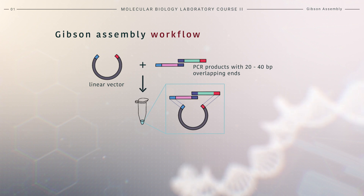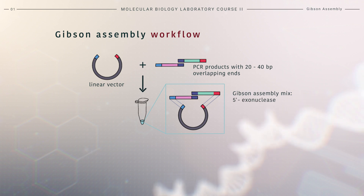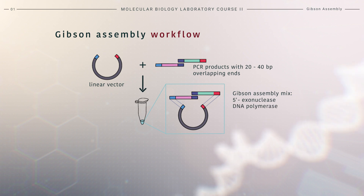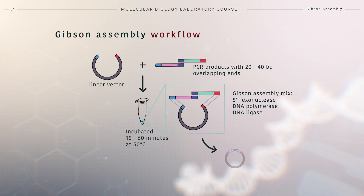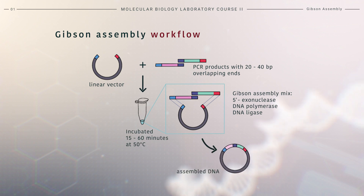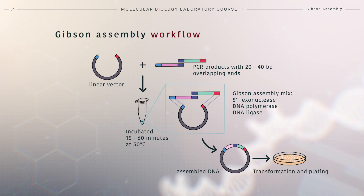The Gibson mix contains, in a single tube, three enzymes: a 5-prime exonuclease, a DNA polymerase, and a DNA ligase. The reaction is usually incubated from 15 minutes to 1 hour at 50 degrees Celsius. This results in a fully sealed plasmid ready to be transformed into competent cells.